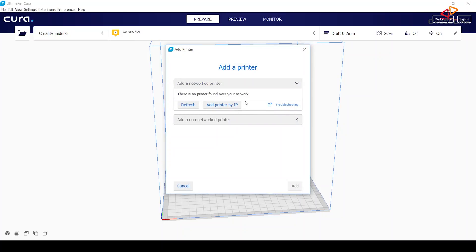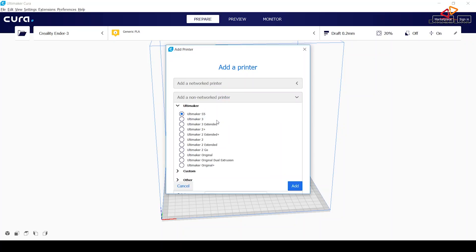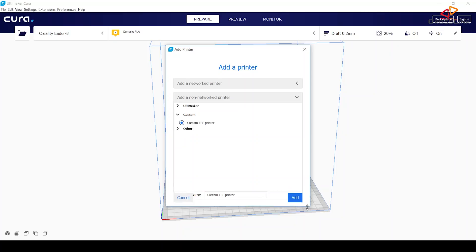In this 'Add Printer' menu, I'm going to add a non-networked printer and then go down to the custom section. I'm selecting 'Custom FFF Printer' and I need to make sure I can see this little printer name field, where we can enter the name for our printer. So let's add the printer name 'Anet A8' here and then select the 'Add' button.